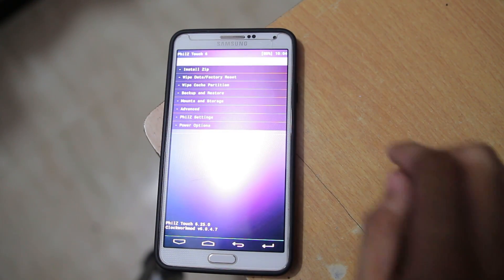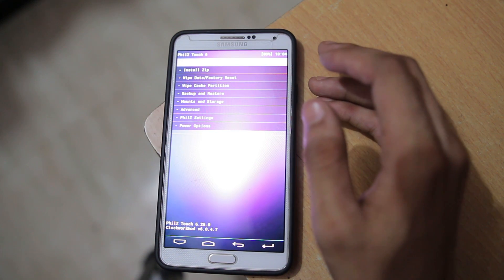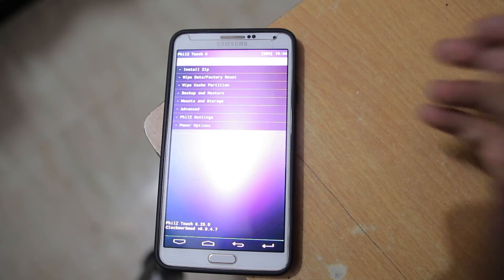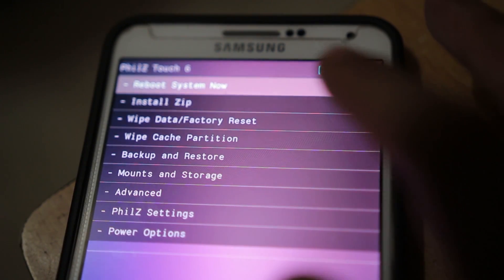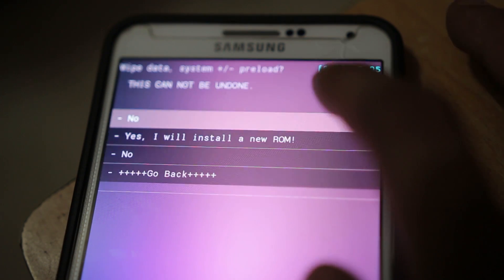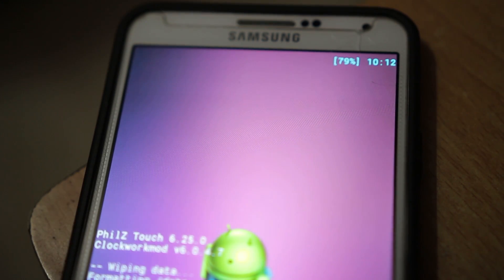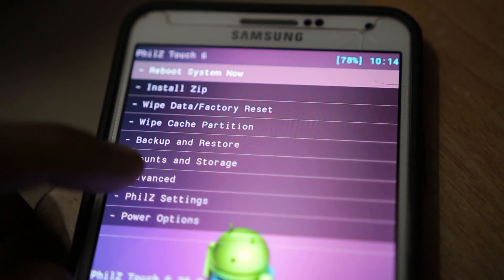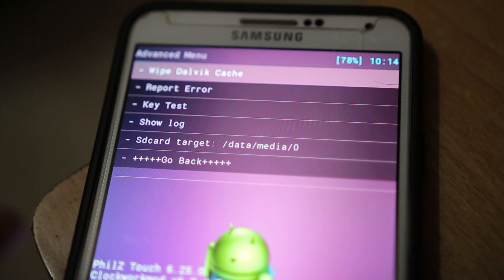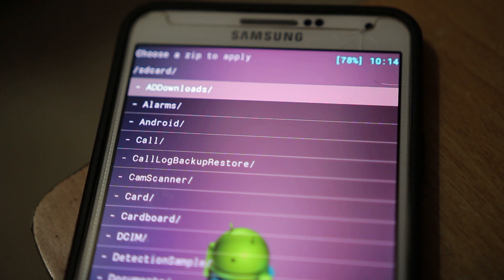First thing we have to do is wipe the cache partition and do a factory data reset. You can skip this because when you try to install this ROM it will take you to the AROMA installer where you also get the option to wipe. But I'm going to do it anyway. So I'm doing the wipe cache partition — hit Yes, once done go back, hit wipe cache partition, hit Yes. Then go into Advanced, go into Wipe Dalvik Cache, and hit Yes to wipe that.